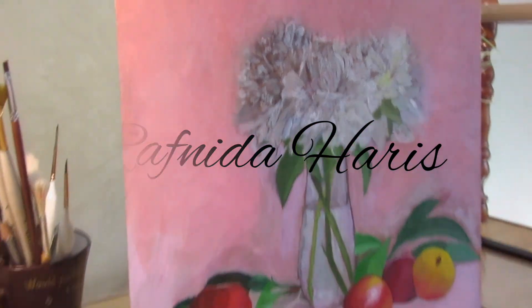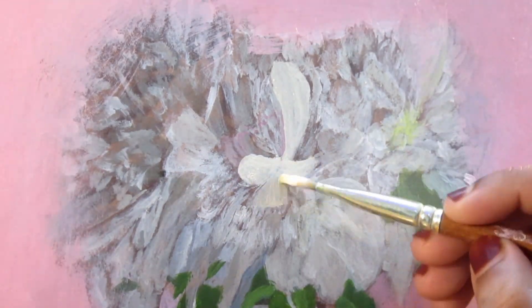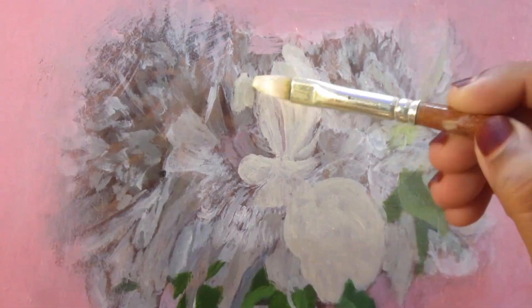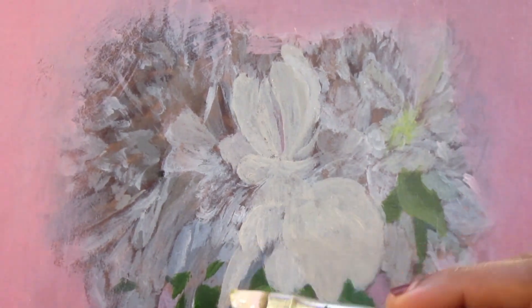Hello everyone, welcome to my YouTube channel. Today I am painting a still life using acrylic on MDF board, which was primed with gesso. Along with this painting, I would like to discuss five things that would help you as a beginner artist.